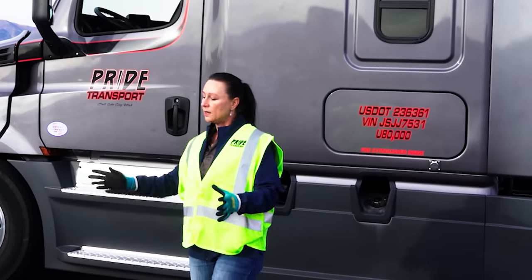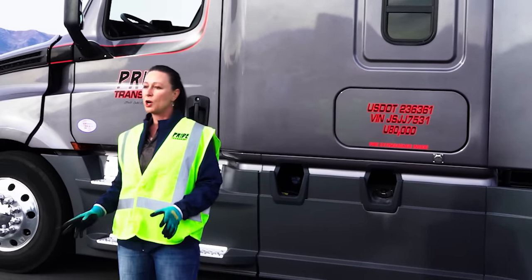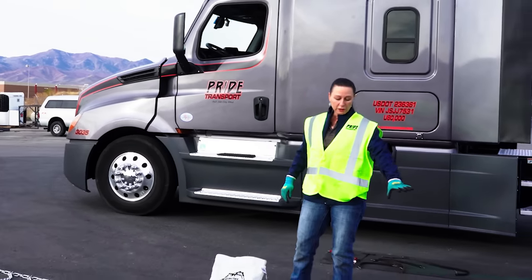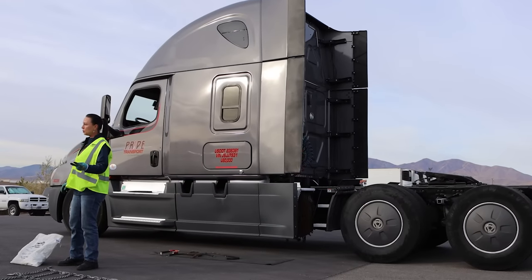Welcome to today's chaining class. Today I'm going to demonstrate how to put on chains. We've got the chain, the double chain. This is called a triple rail chain or a double chain because it covers two tires.